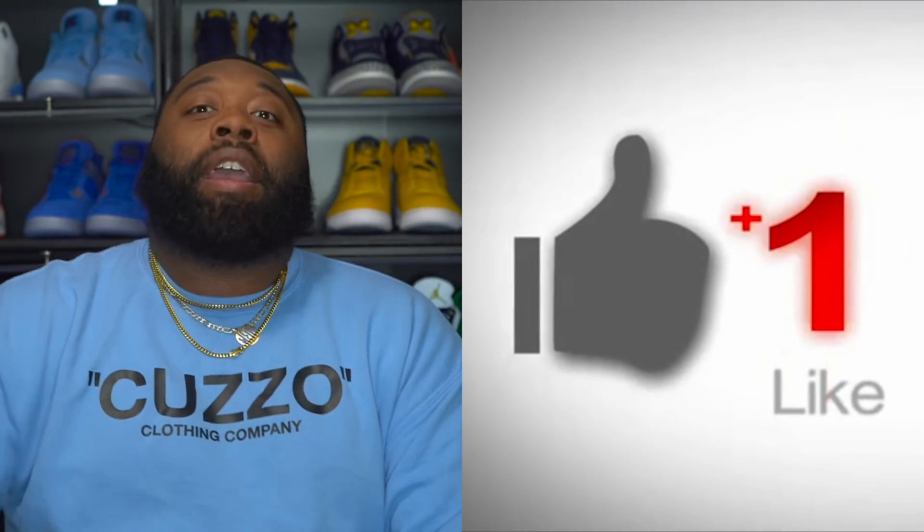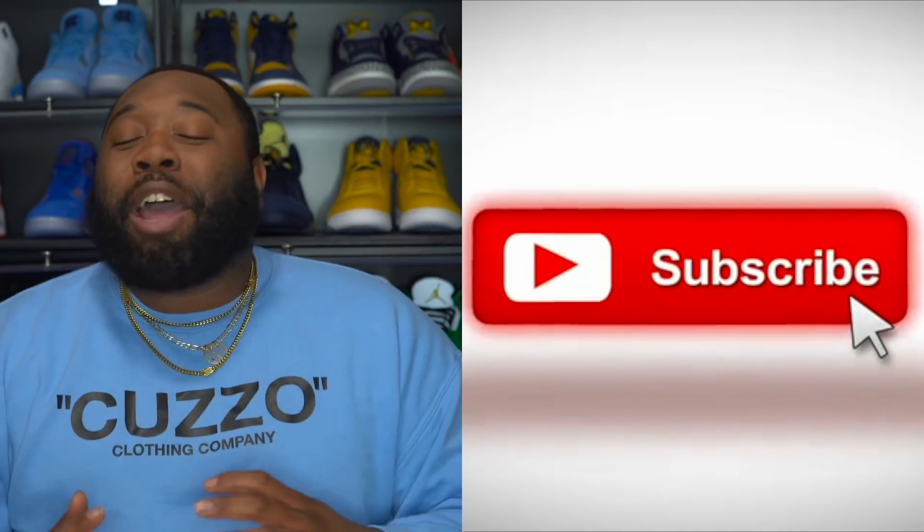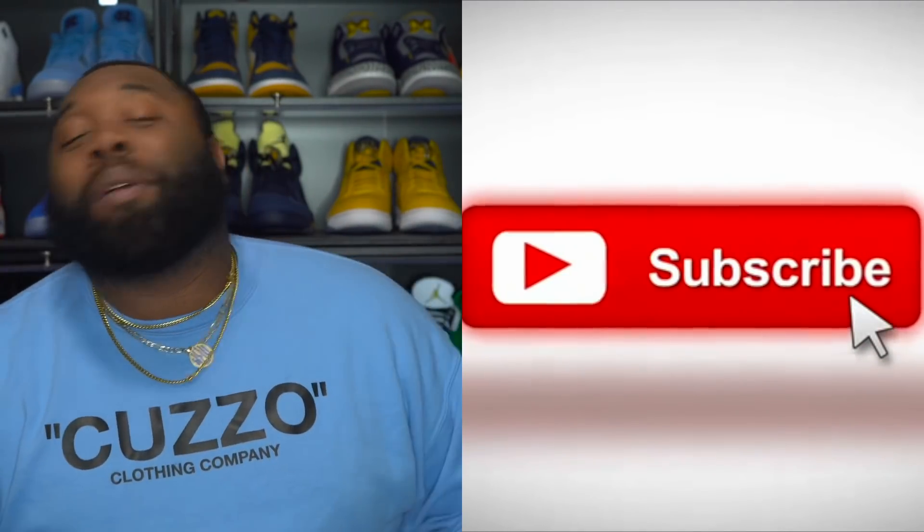As promised, I'm getting this video out to you guys today. If you're new over here, make sure you hit that thumbs up and subscribe to the channel. I need all the members of the army to smash the thumbs up for this joint right here, because I'm gonna keep it a buck with y'all - from images and just looking at them, I wasn't 100% feeling these.